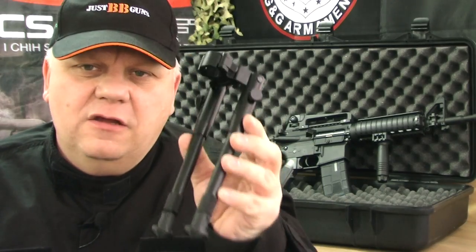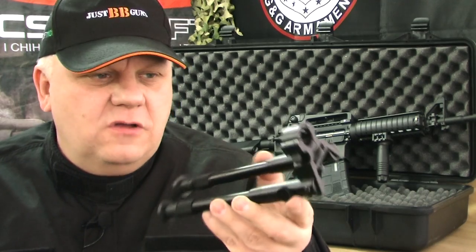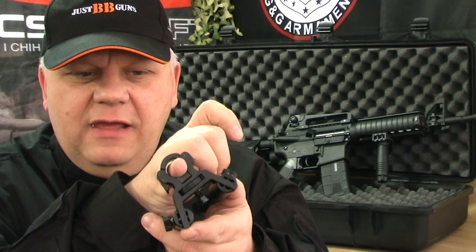Mark here from Just BB Guns. Let's take a look at this new bipod. This is one that actually fits on the barrel. It's designed to fit on most M4 type guns, anything with a small diameter barrel.